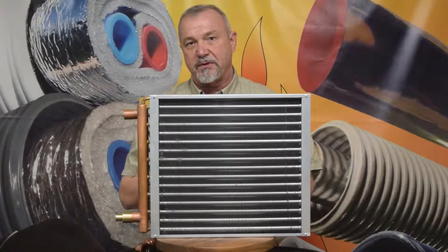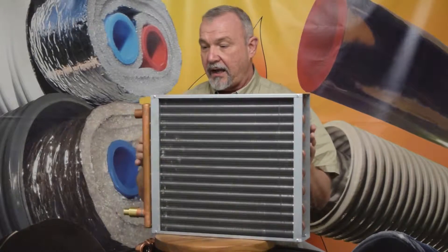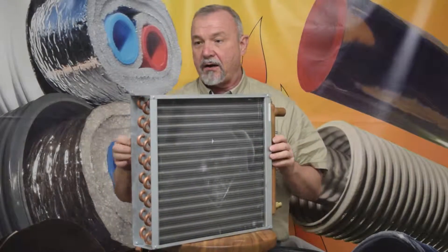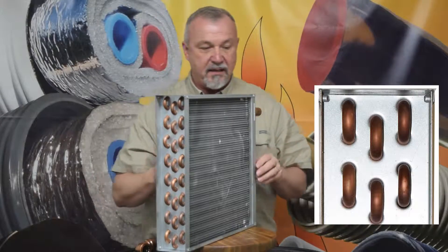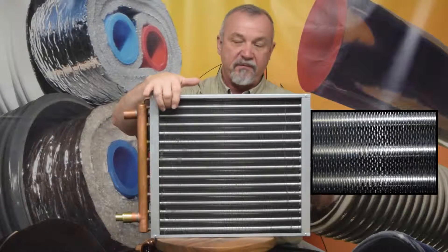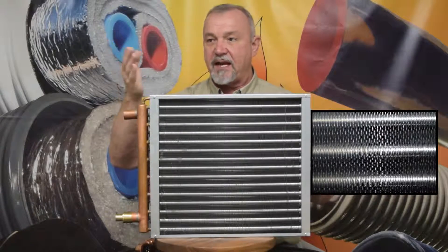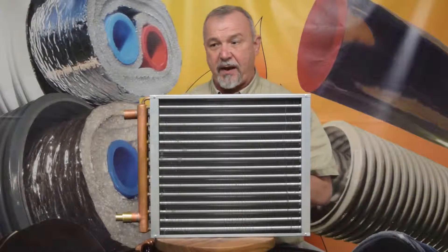So always consider these dimensions when you're deciding which model you're going to order. Our heat exchangers have a 3/8 of an inch tube. In addition to that, they have 12 fins per inch in the aluminum fins. These fins have a crinkle cut, or crinkle effect, to them that enhances the heat transfer.